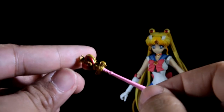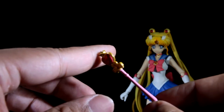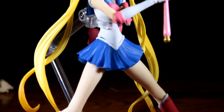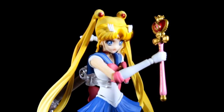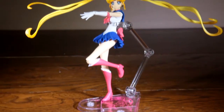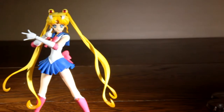The last accessory we're going to look at is the Spiral Heart Moon Rod. As you can see, it has a very shiny finish and looks amazing, and she holds it very well. While she does come with a stand, I am very happy to say that she stands on her own without it. Good job, Figuarts.